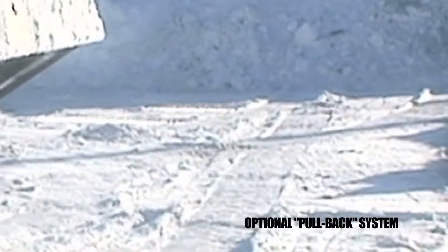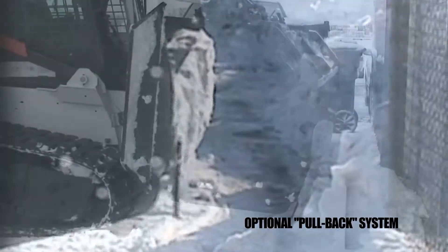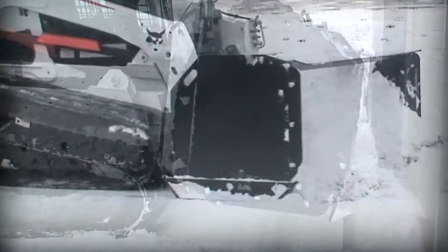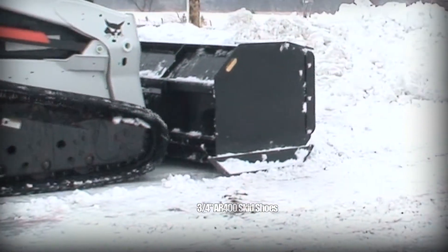The optional pullback system gets the snow out of tight areas like buildings, fence lines, and loading docks. This pusher comes equipped with 3 1/4 inch AR400 adjustable skid shoes.